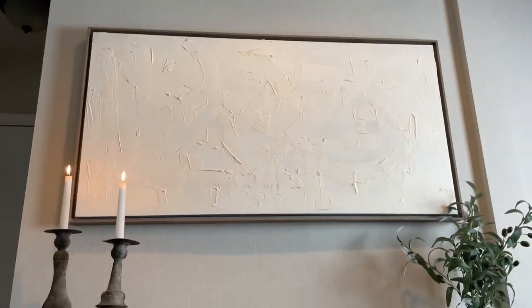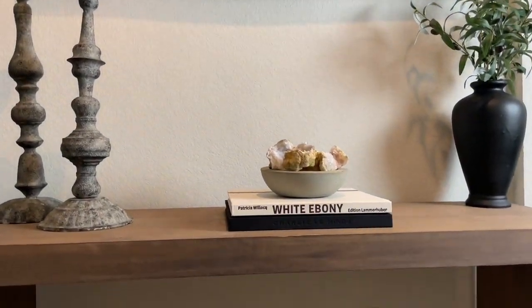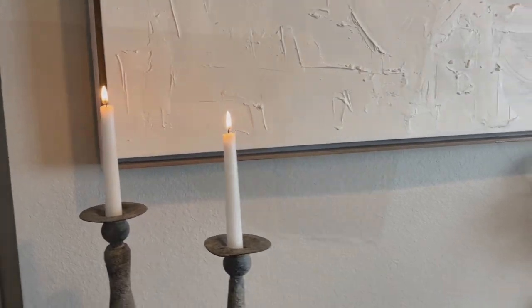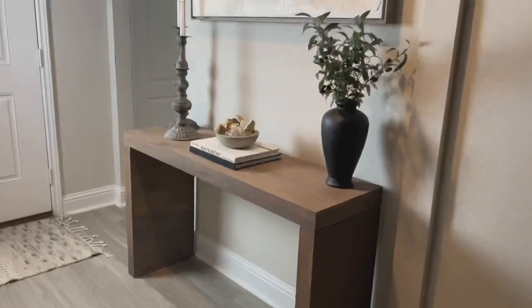On the very top we've got two candlestick holders with white candlesticks from Facebook Marketplace — these were a steal. We did have to drive a little far across town to get them, but I absolutely love them and how they make this space look. You can also tell there's wood filler in some of the spaces on this table, and the stain does not take to wood filler very well, but we stained it anyway.